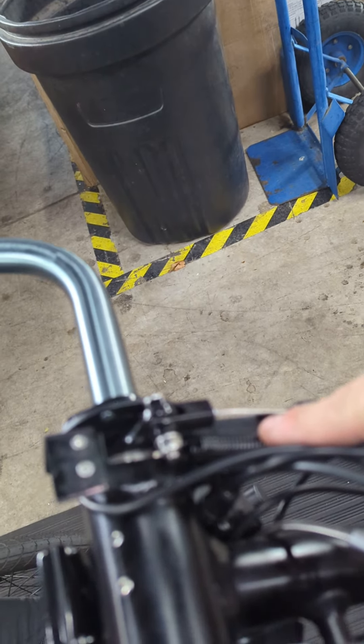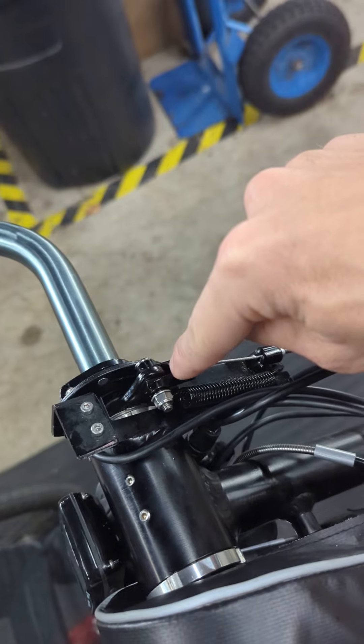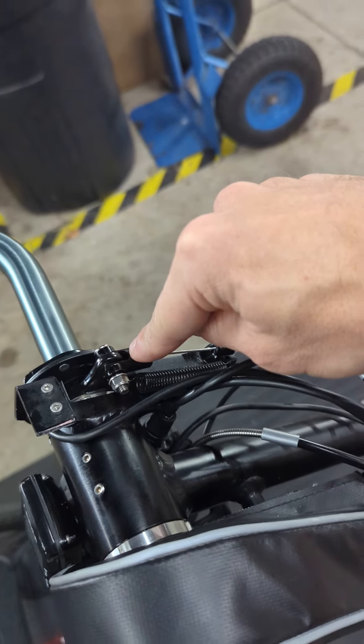You got to make sure you don't lose your spring because it'll want to shoot off that way somewhere. And you'll just undo this little bolt out of there and then you can access your cable if you need a cable replacement.